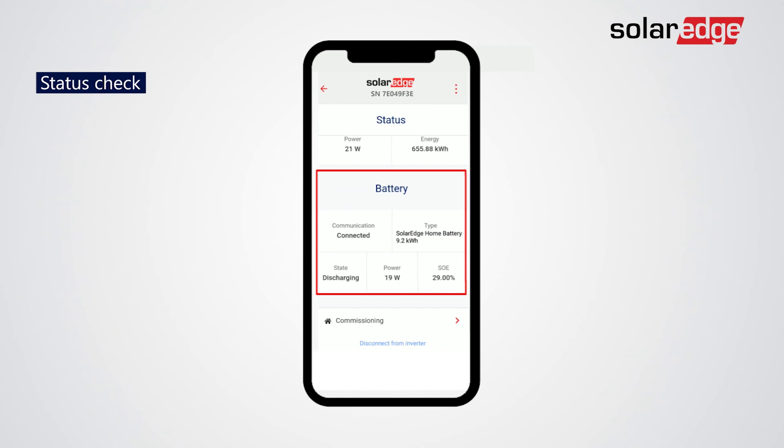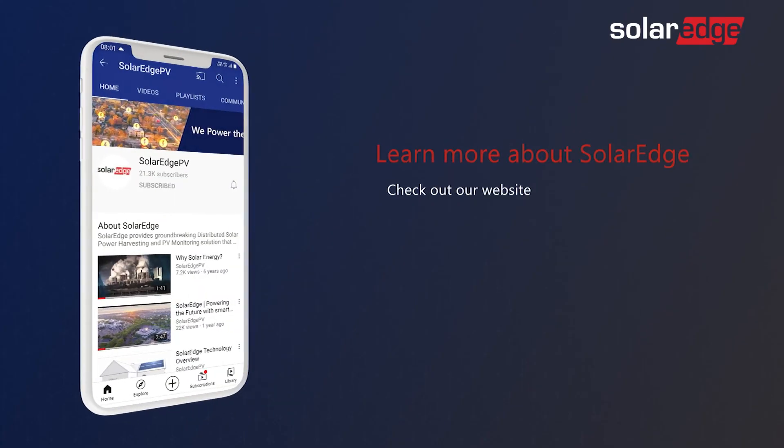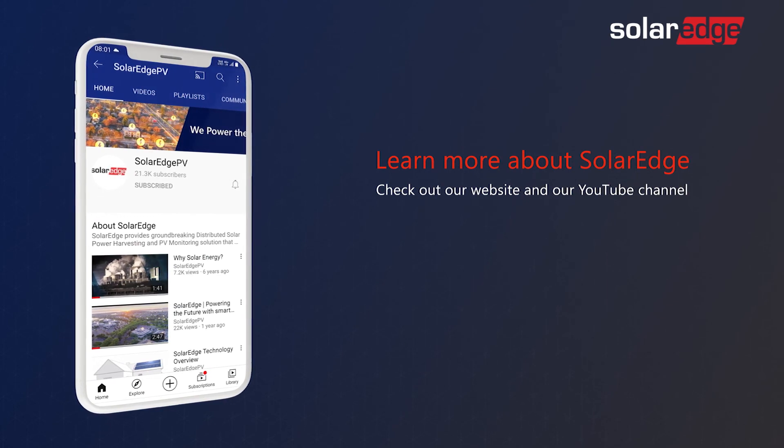You're all done. Your SolarEdge Home Hub Inverter is successfully installed. To learn more about our products, check out our website and our YouTube channel.